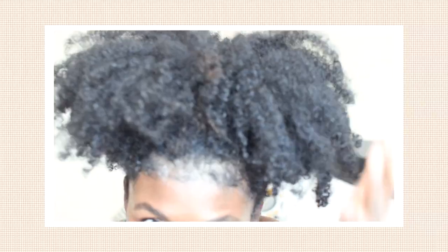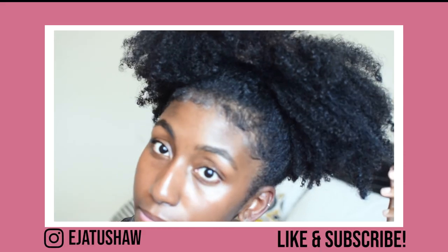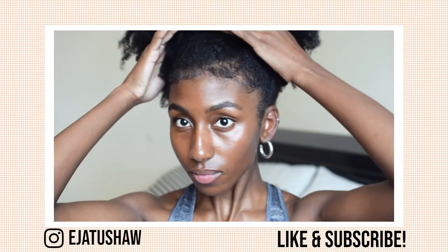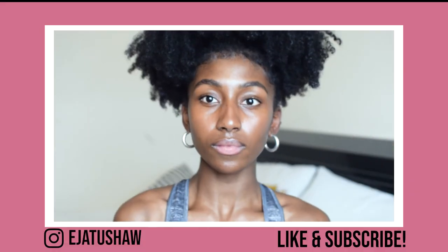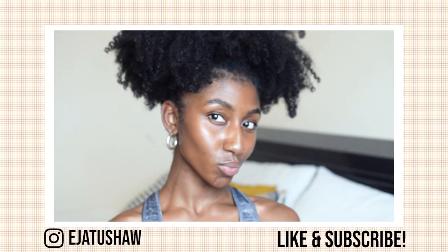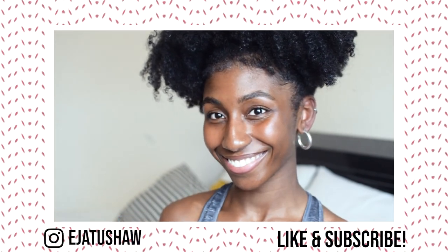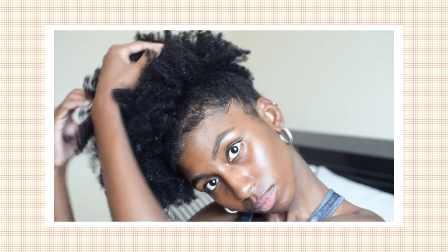And just like that, this tutorial slash challenge slash whatever the hell it is, is done. Thank you so much for watching. Make sure you subscribe to my channel and I promise I will upload. I've wanted to make a YouTube channel for a minute now — like I've been saying I'm going to do this for years — and I'm finally getting started on it. So I'm glad you guys could join me. I'm also going to make photography content because I'm also a photographer — that's my main gig. But thank you so much. Goodbye.